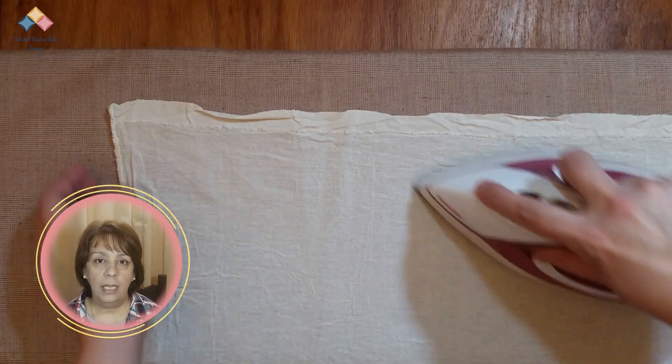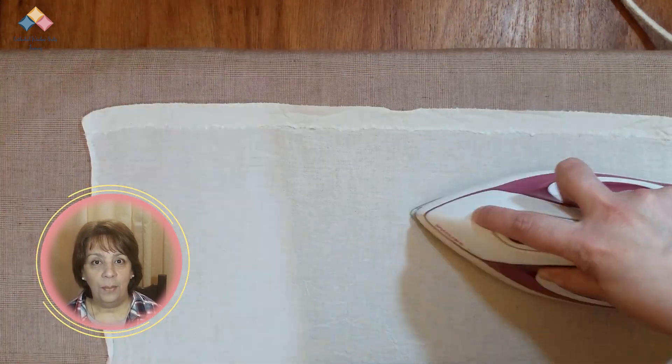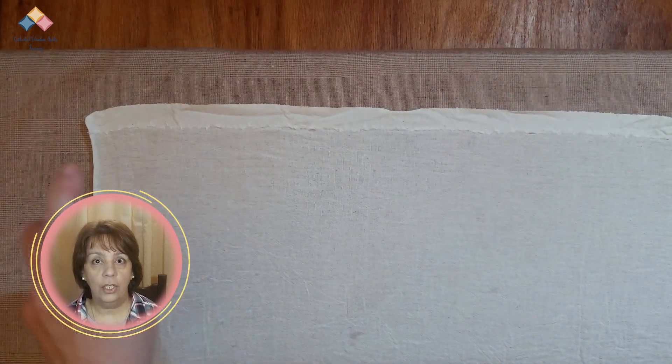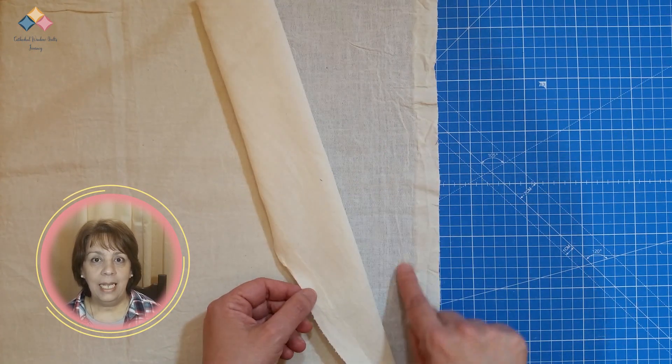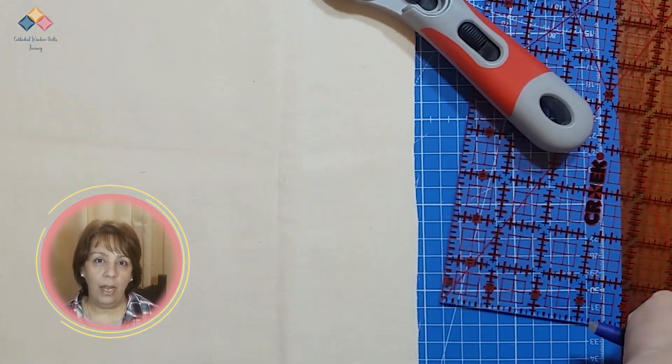Preparing the muslin: check the cutting techniques section to learn how to prepare the fabric before cutting. Prepare the muslin so that it is straight and without a selvage. Press well — maybe add a little starch to make it easier to stack several layers of fabric in one stack. Check that the edges are lined up and that you are not missing fabric in any of the layers.